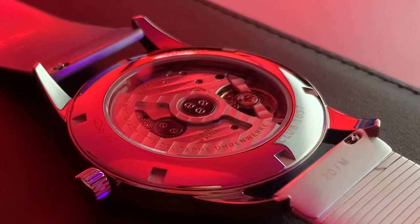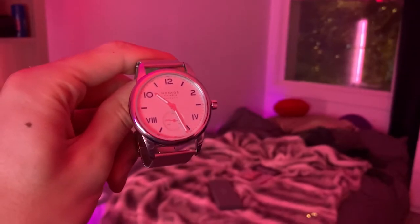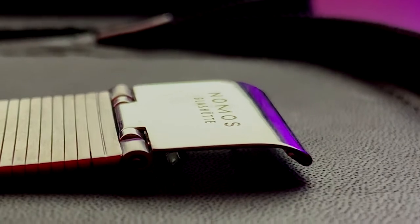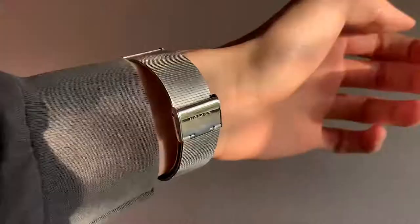Slotted into the 20mm wide lugs with handy quick-release spring bars is the Nomos stainless steel bracelet. This bracelet was clearly designed with its partner case in mind, as you can see by its incredibly slender profile. The bracelet is secured onto the wrist with a hook-fastening clasp, and its size is easily adjusted by lifting the clamp up and sliding it along onto one of the lowered ridges on the underside of the bracelet.